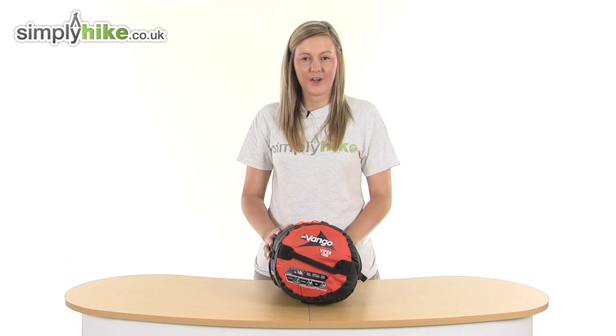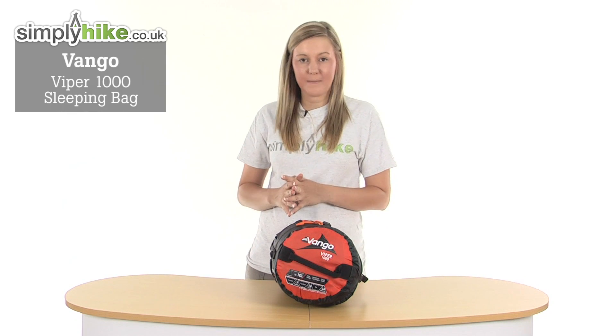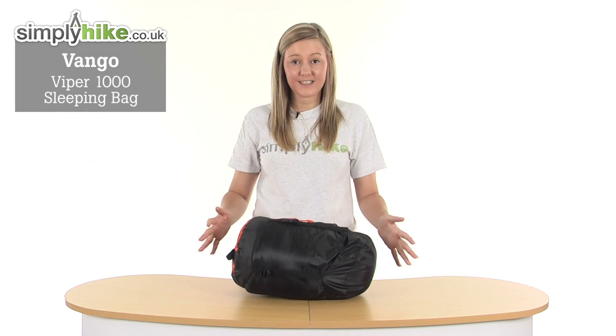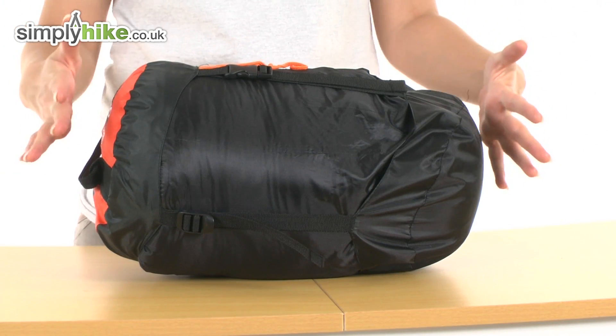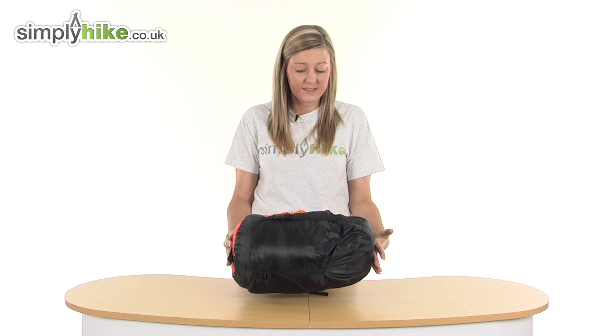Hi and welcome to simplyhike.co.uk. This is the Van Gogh Viper 1000 sleeping bag and as you can see it's a fantastic size when compressed — it measures at just 27 centimeters by 22 centimeters, so it makes it perfect for taking on a camping trip because it's not going to take up much storage space.